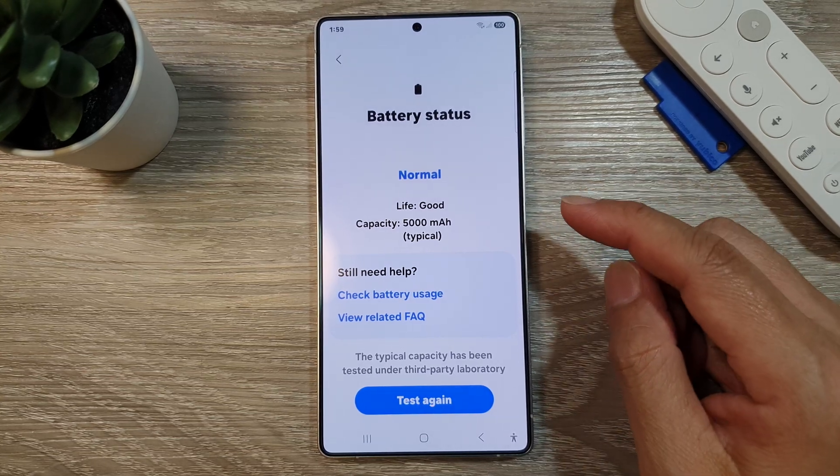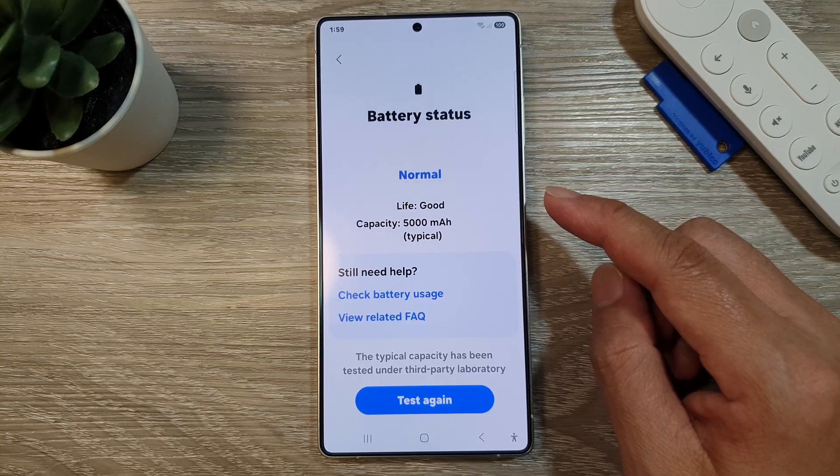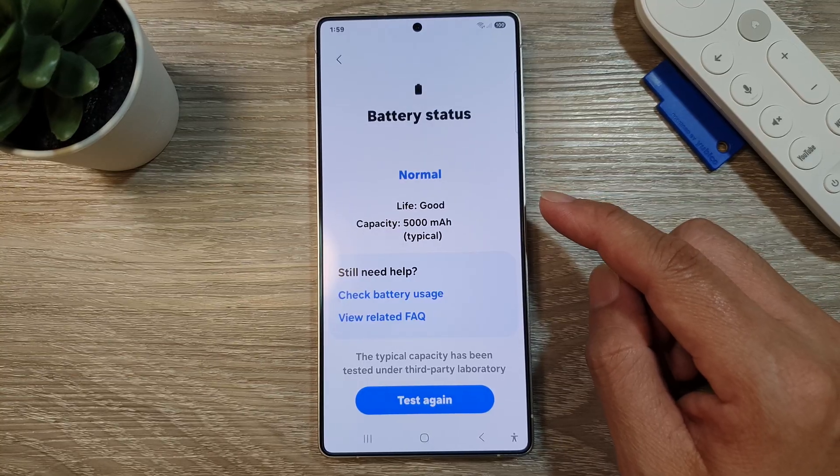How to check battery health status on the Samsung Galaxy S25, S25 Plus, and S25 Ultra.